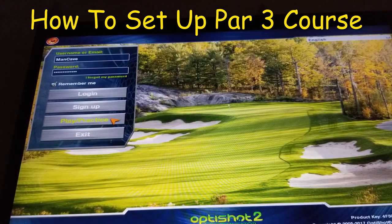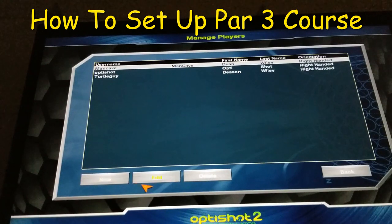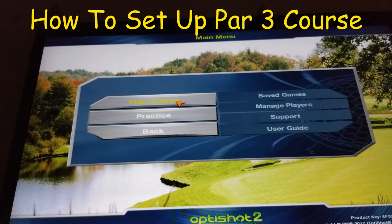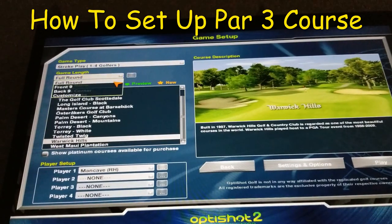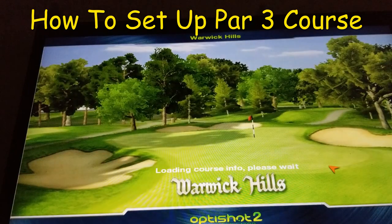The first thing you'll want to do is click on Play and Practice, then go to Manage Players. Click on your character, and then look at and change the tee box to par 3 courses. You can see here I've switched to par 3 tees — click Save, click Back, and then go play a game. Now everything is set up so I can play a full round or nine holes any way I want, and it will set all the tees at par 3 range.